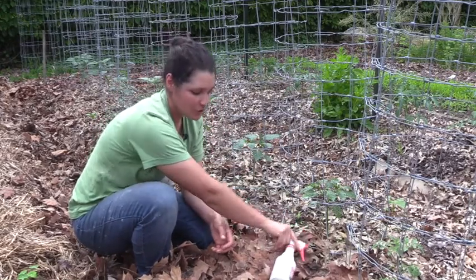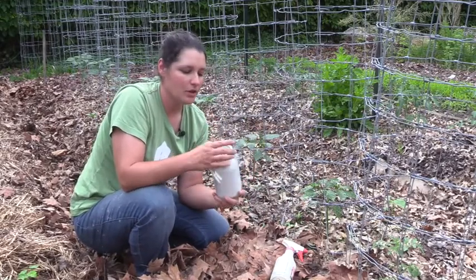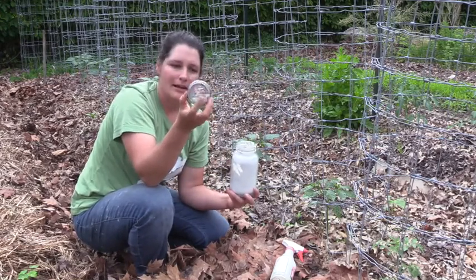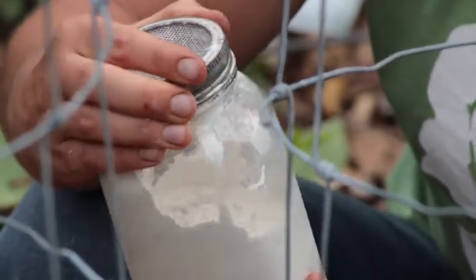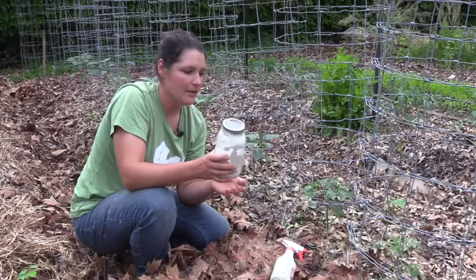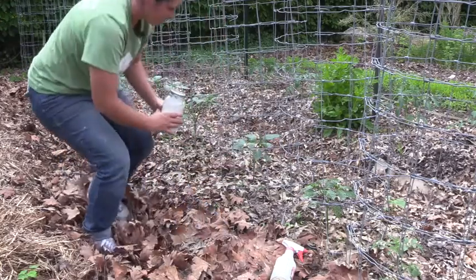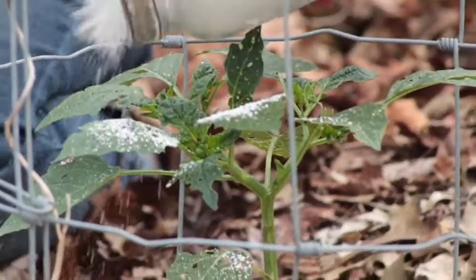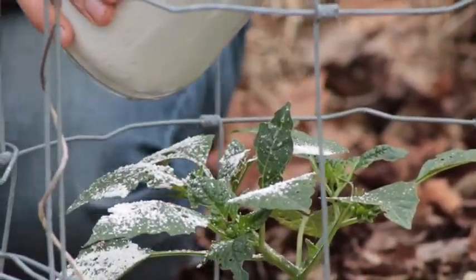The other way you can apply diatomaceous earth is what we call the shaker method. This is a glass quart jar with a piece of window screen cut to fit over the top, held in place by the jar's band. Fill the jar about halfway with diatomaceous earth and then sprinkle it over the plants — kind of like shaking Parmesan cheese.